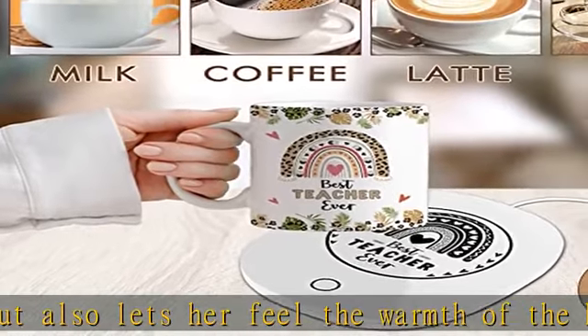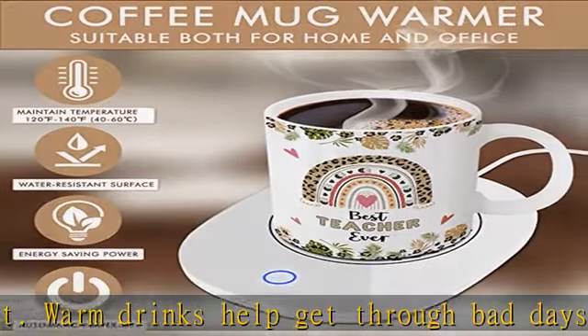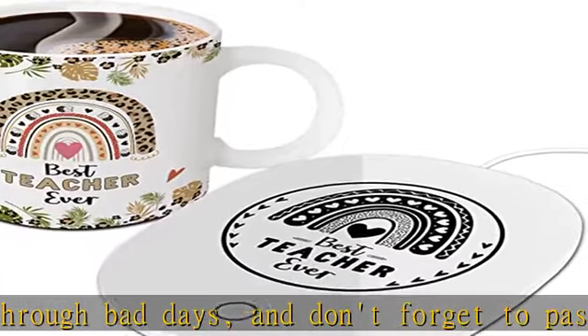Safe and durable — our teacher gifts set ceramic coffee mug and mug warmer use high quality materials to ensure that you enjoy the rich taste of coffee. The highest durability and heavy-duty heat resistance means it can last for a long time.